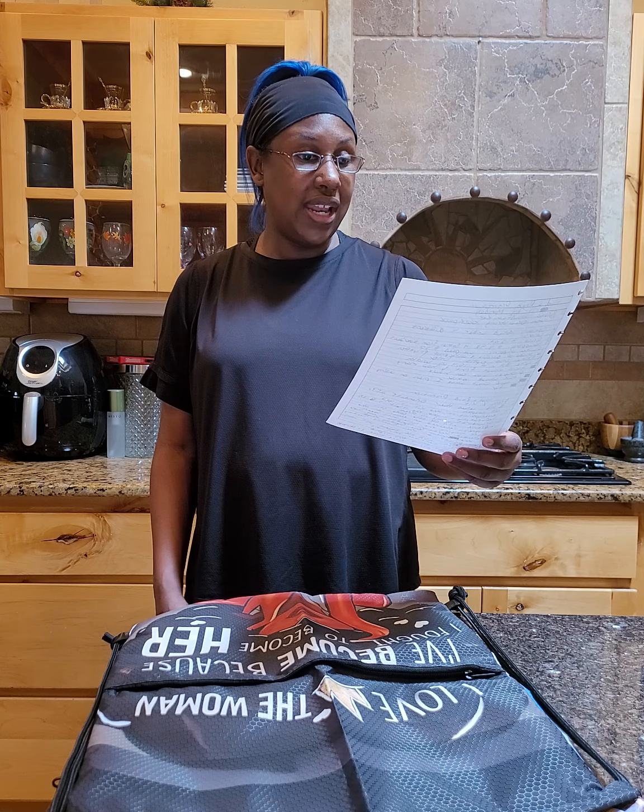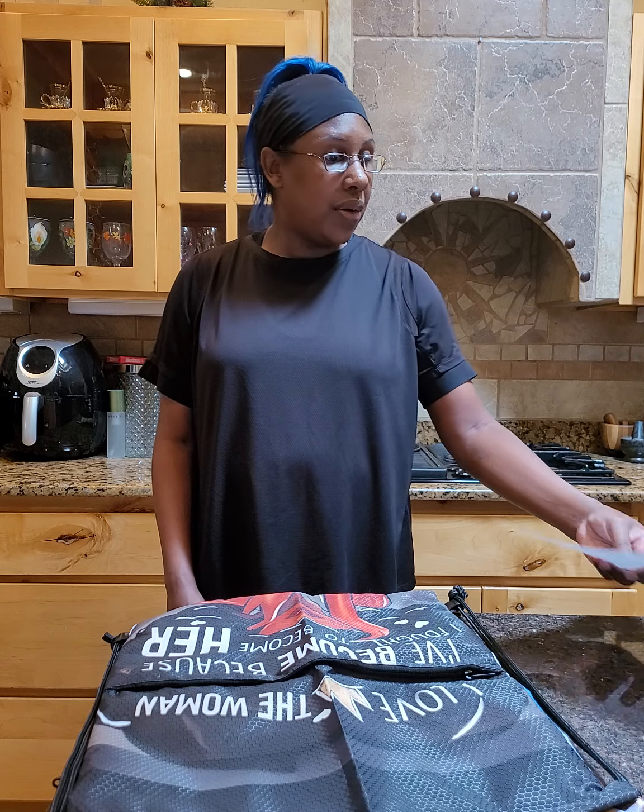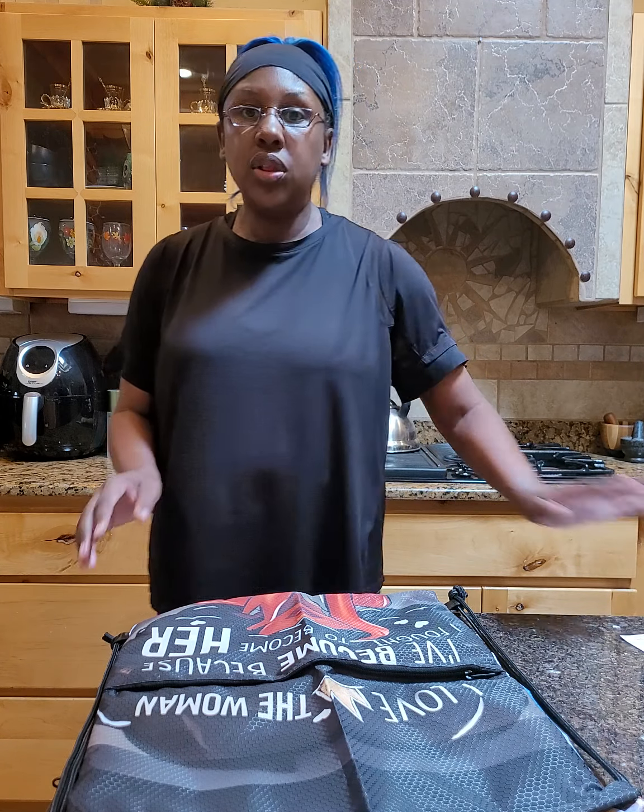Let me check my notes really quick — all right, we are good to go. Look at how pretty this is!